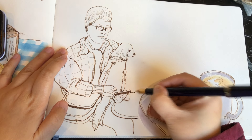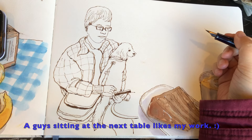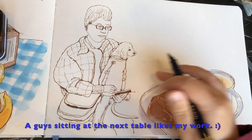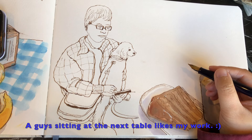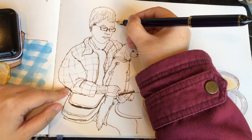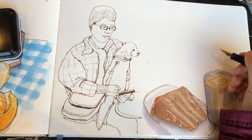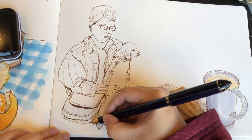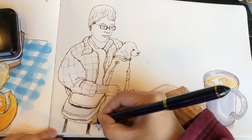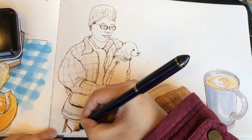Someone passing by notices the drawing: 'Did you draw that? That looks really cool!' — 'I'm trying to get her in it.' — 'It's really cool, oh thank you, you have to be very intelligent.' It's really nice when someone gives a compliment on your work and effort.